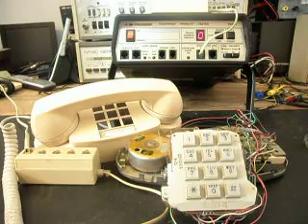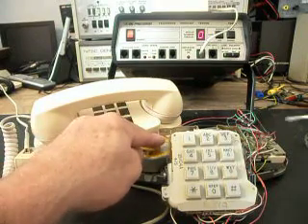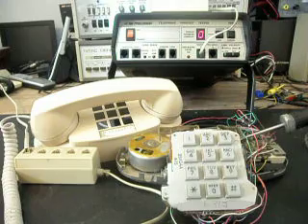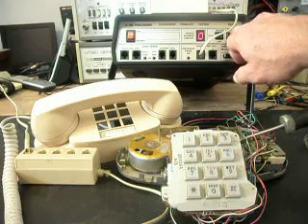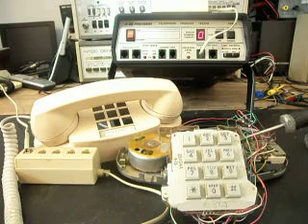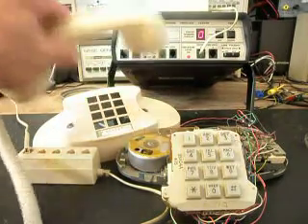For these final checks, I'm going to go ahead and lock the hook switch down. Although the bell wasn't the problem, I like to check these telephones out, so we're going to do some final checks. I'll let it ring a couple of times, then go ahead and give you some dial tone.